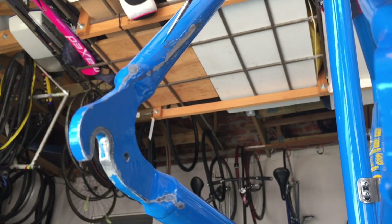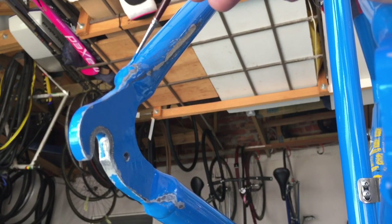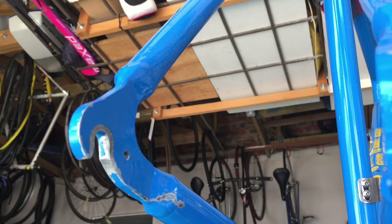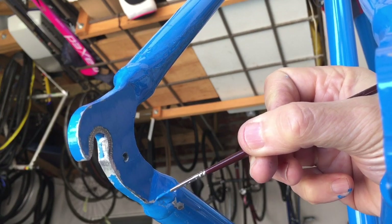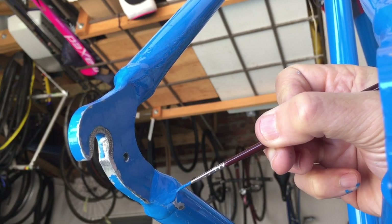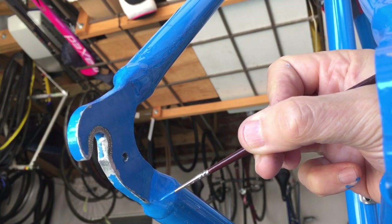The frame came matched with a Tange steel Manganese fork, and in this instance I think the fork probably weighed more than the frame itself. It's an unbelievably light frame on its own — I think if it were mated with a carbon fork you'd be able to drop the weight quite considerably.